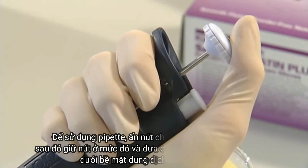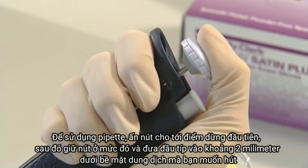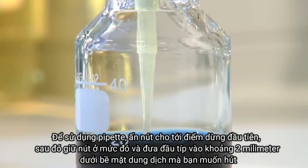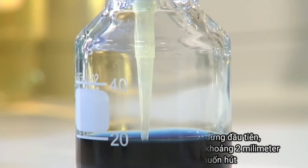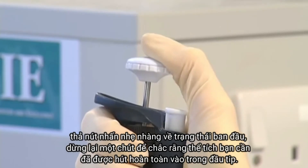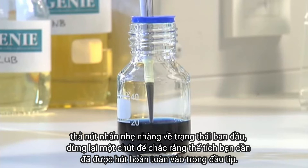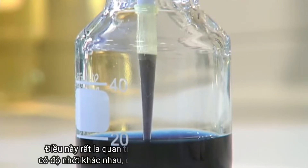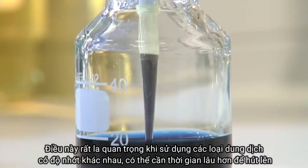To use the pipette, push the button down to the first stop. Then, keeping the push button at this level, place the pipette tip about 2 millimetres into the liquid you wish to draw up. Release the push button by slowly allowing it to return to its original position. Pause for a second to make sure all the required volume of liquid has been taken up — this is especially important when using more viscous liquids, which take longer to draw up.